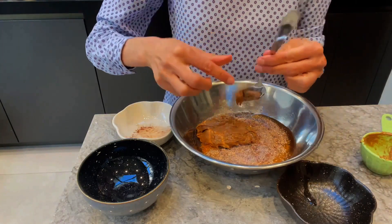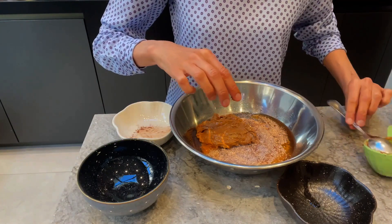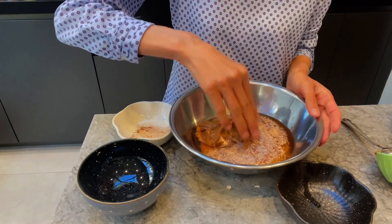If you need more water and it's dry, please do add some more. All we do next is just knead this to make a nice big dough.